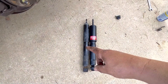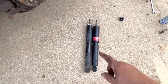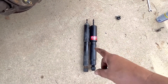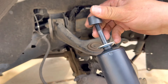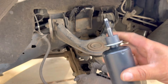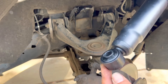Here we have the old shock and the new shock to compare — it's almost the same but not exactly, because there are differences between KYB and whatever brand was on the truck. Now that we know it's the same length and everything fits, we put the new one on. You put the washer, then the rubber piece into it, and slide it right into the frame. Once you slide it through, you put the other rubber piece, a washer, and the nut. For the bottom piece, it's just a bolt that goes through.